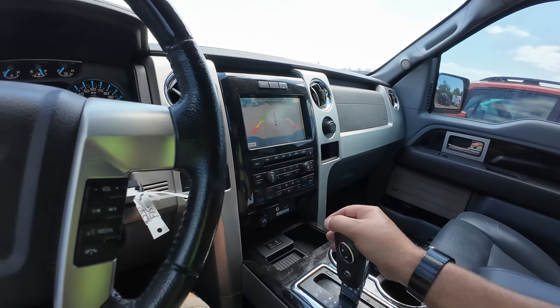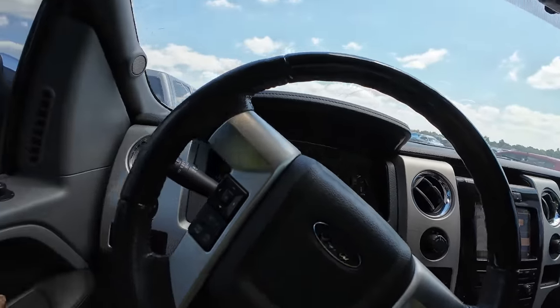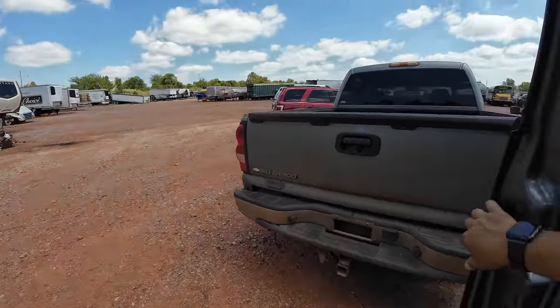Yeah, I kind of want this — I'm gonna have to put this one on the list for sure. It started right up, didn't need a jump, runs perfect. The Platinum edition is loaded up pretty well for a 2011.